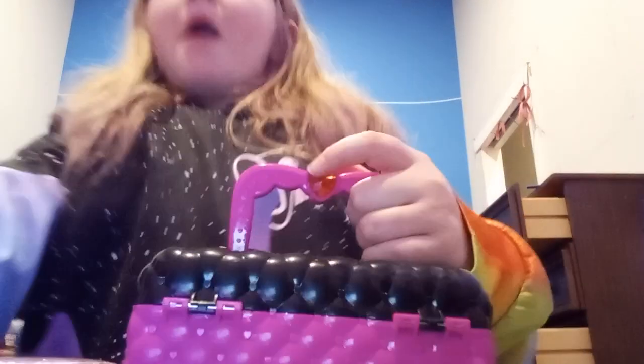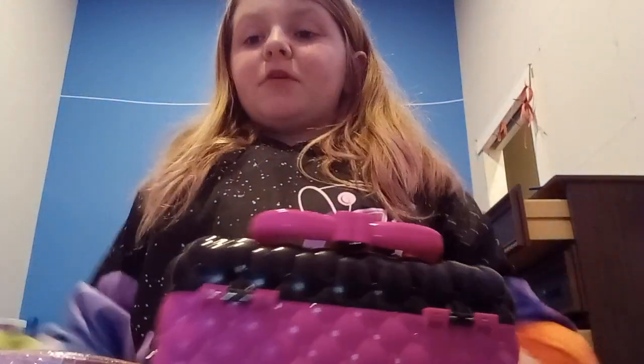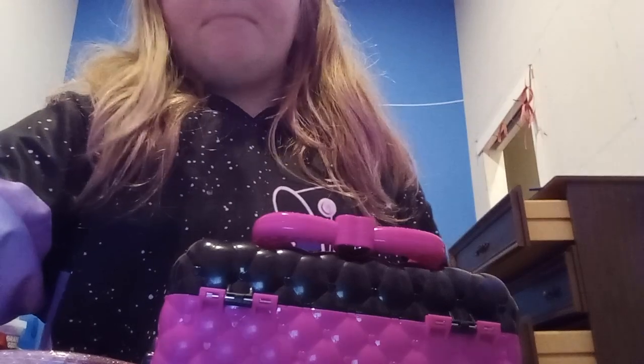Hey guys, today I'm going to be doing my makeup with you guys. Anyway, let's get started.